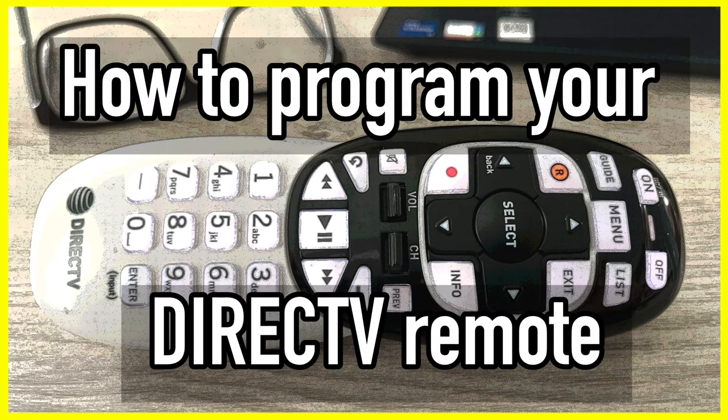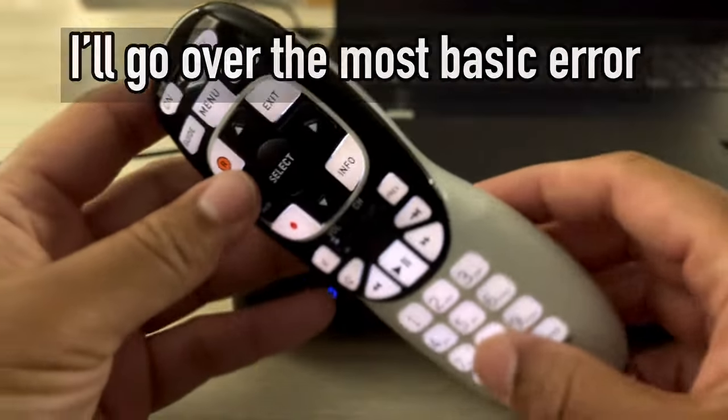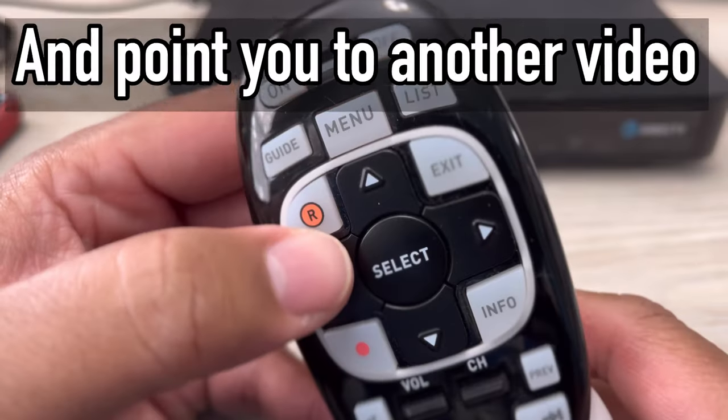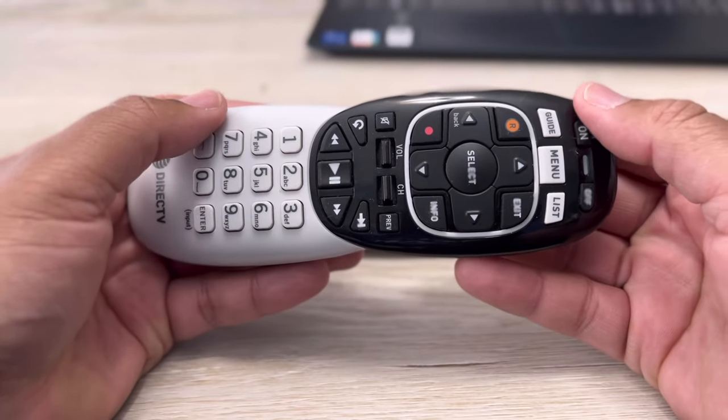In this video, I'll show you how to program your DirecTV remote to your TV and RF, which stands for radio frequency. I'll go over the most basic error and point you to another video if you need additional help. Let's program this remote control as quickly as possible.